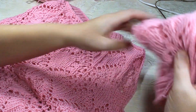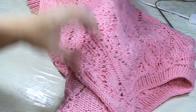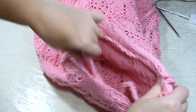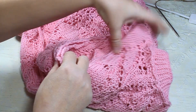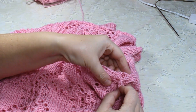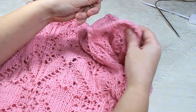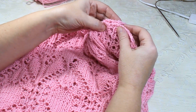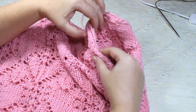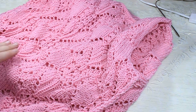Изделие вывернуто наизнанку, и рукав засовываем внутрь лицом к лицу. Теперь с помощью булавочек или специальных иголочек наживляем: серединку совмещаем, два шва совмещаем, серединку верха рукава совмещаем с линией плеча, и аккуратно буду вшивать рукав.